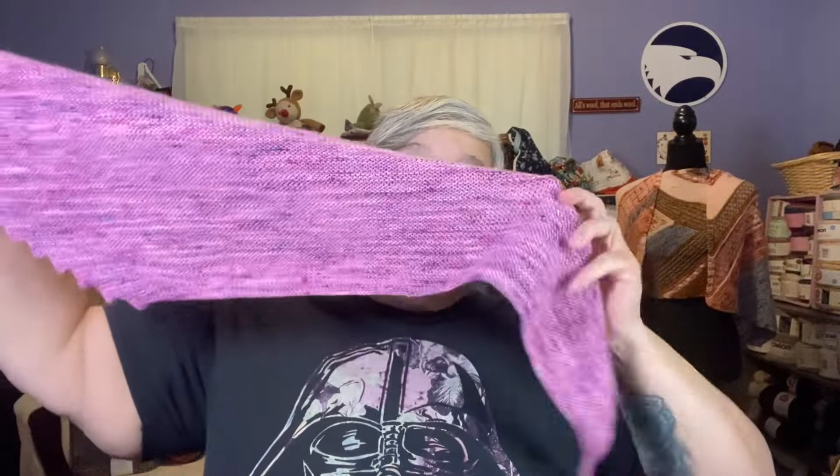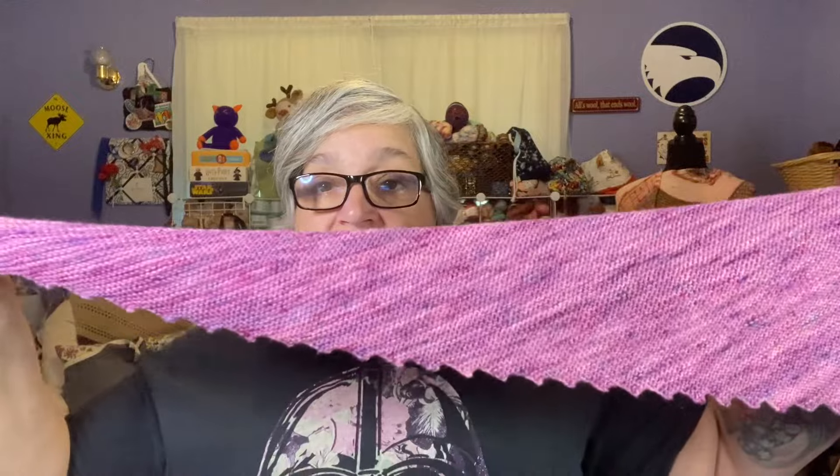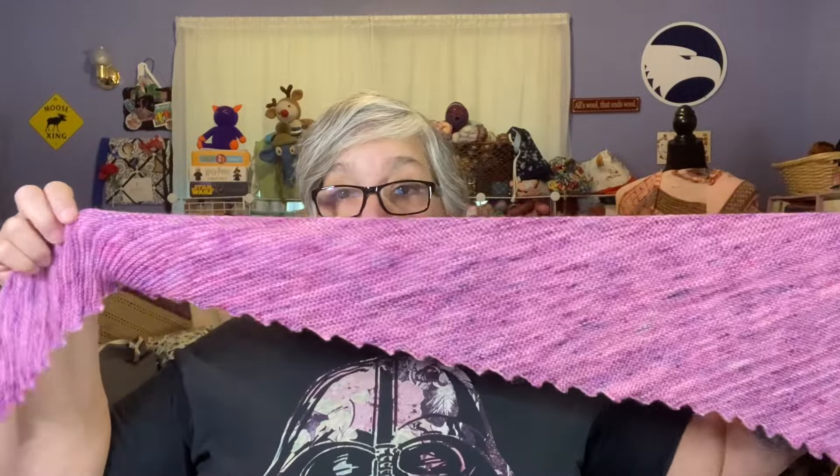I used a 2.75mm needle for this — my HiyaHiya Sharps, which I love. It's nice and long and I'm really happy with it. I love the color. The yarn is by Miss Babs on the Tarte base, a fingering weight yarn: 75% superwash merino wool, 15% nylon, 10% tensile, 500 yards and 122 grams. Those Tarte yarns are big skeins.